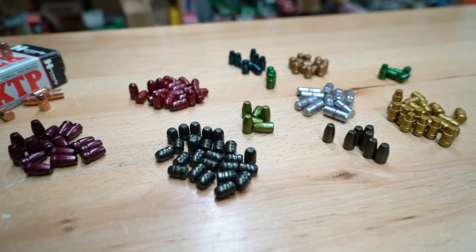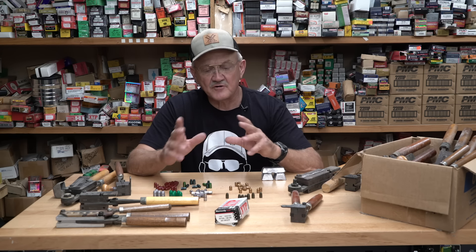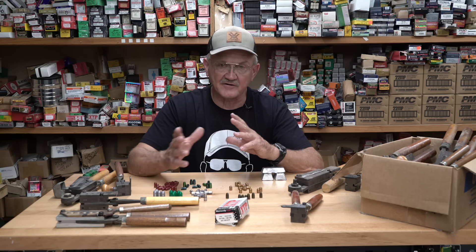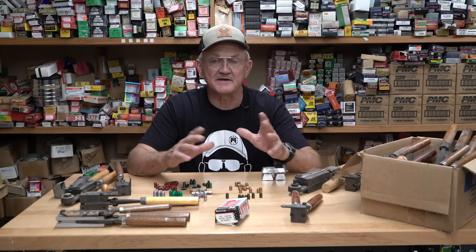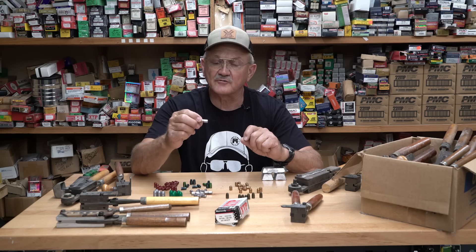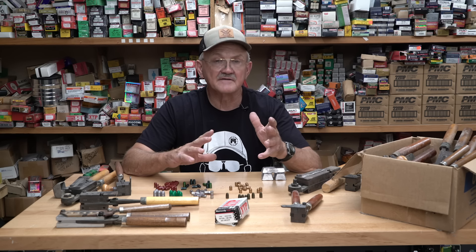These coatings keep the smoke down, keep the airborne lead down, and allow you to shoot a rather poor-quality alloy and still get good performance. Back in the day, the only way to make a cast bullet accurate was to make it as hard as possible — it needed more tin, more antimony — and pure lead couldn't be shot at any speed without badly leading your barrel. A coating lubricates the bullet so you don't need a wax lubricant like the old days, and you can shoot a more pure lead at higher velocity without any barrel leading.